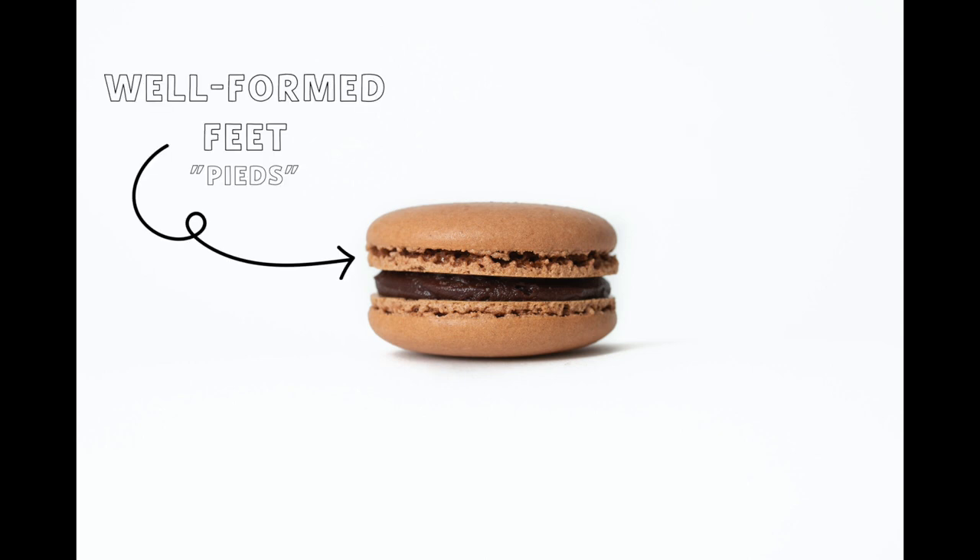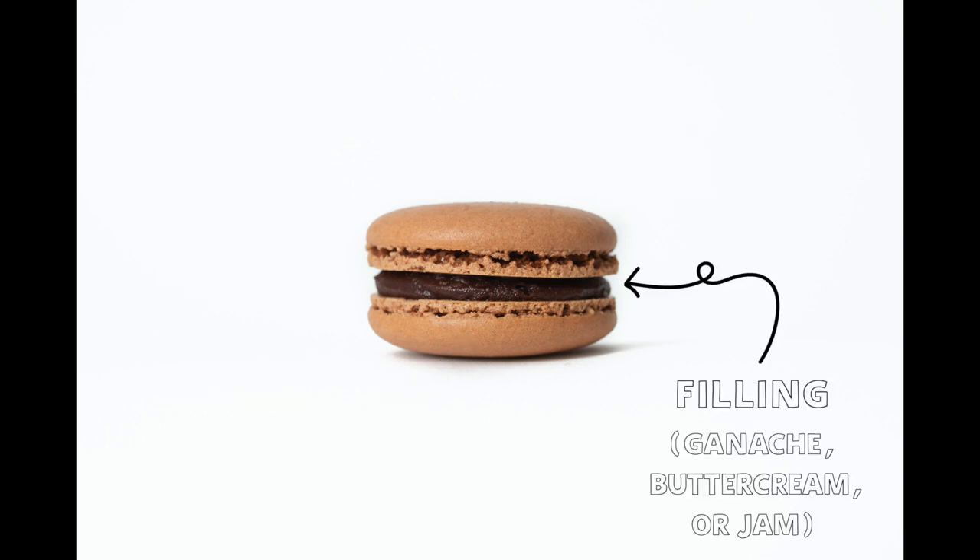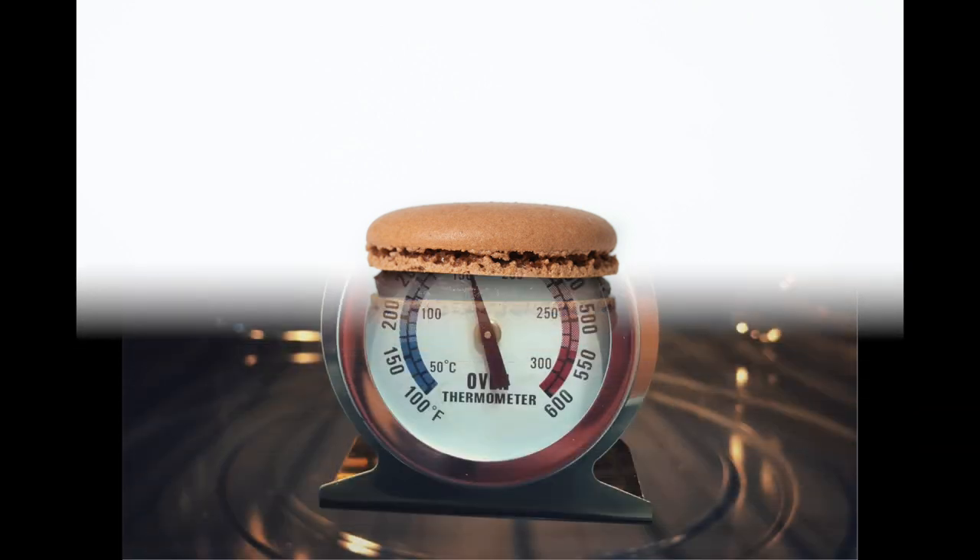Macarons should always have a crisp and smooth outer shell, well-formed feet, a chewy inside, and some type of filling — typically ganache, buttercream, or jam.